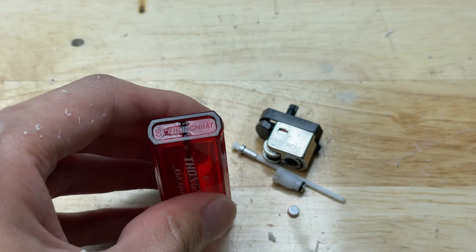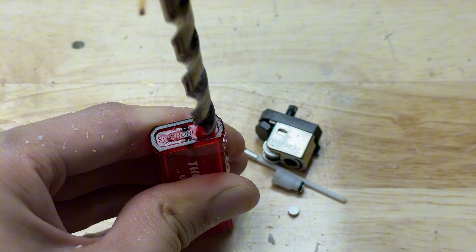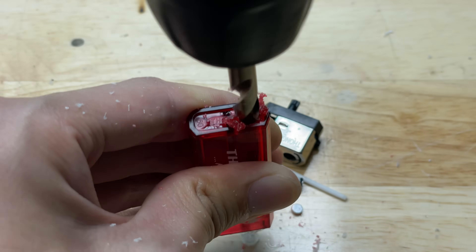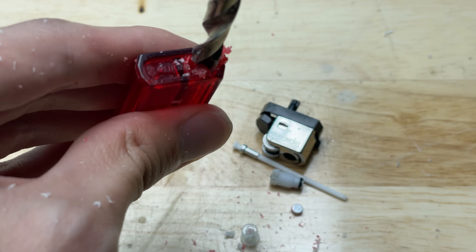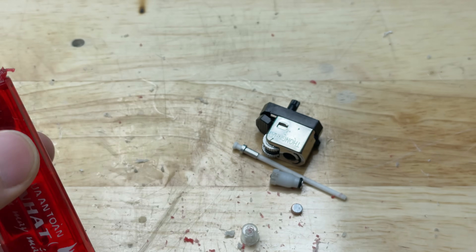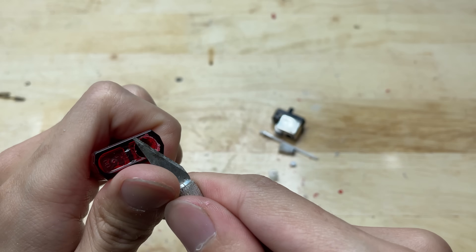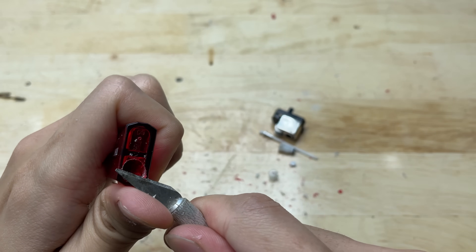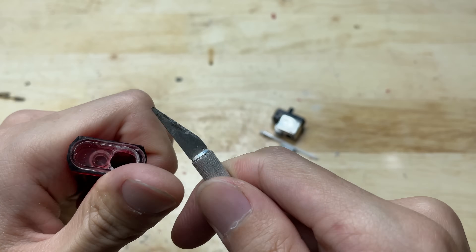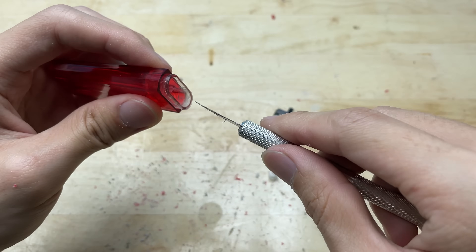Drill an extra hole at the bottom of the lighter. Cleaning the cut areas and the inside is important to make sure everything fits well and works properly later.